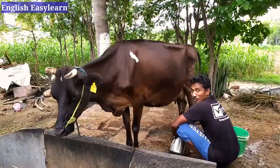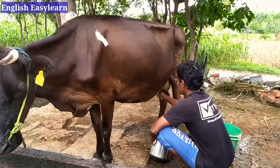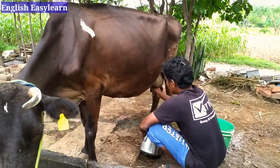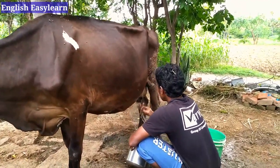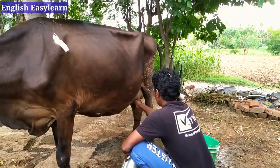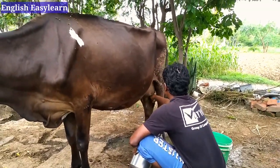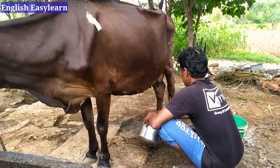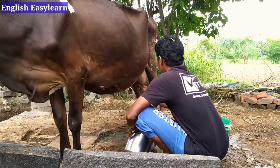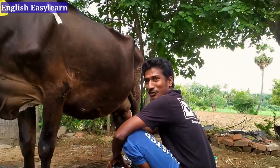When we start to milk, we first clean the udder because there may be dust, cow dung or dirt sticking there. By cleaning we remove it, so the milk has to be pure and hygienic because we drink it.